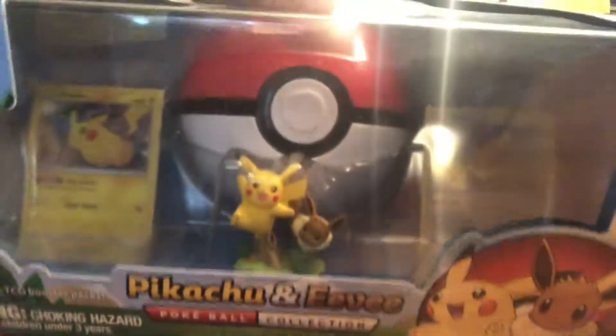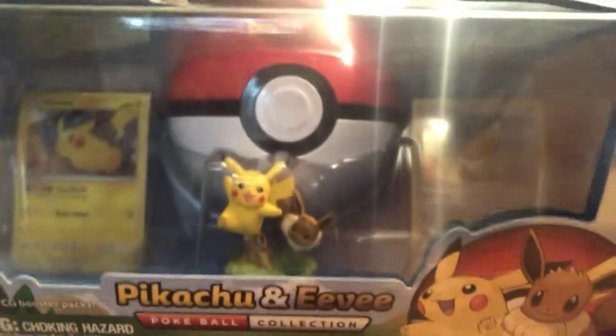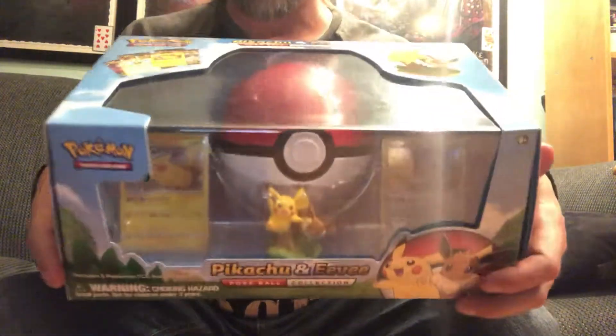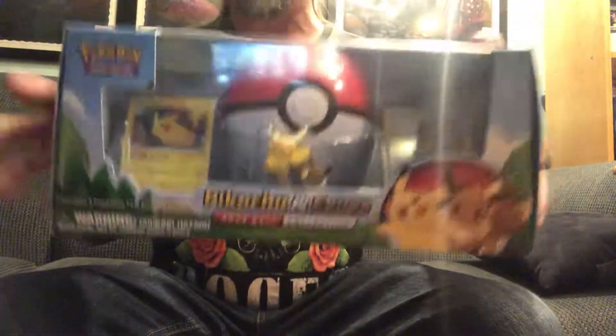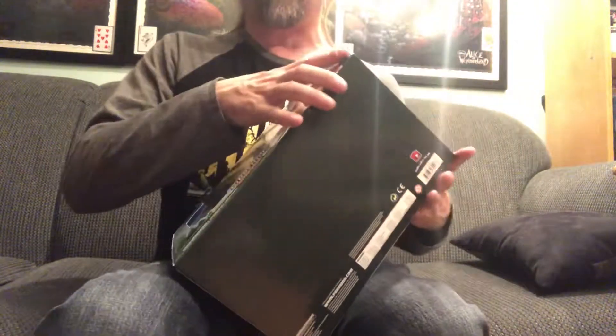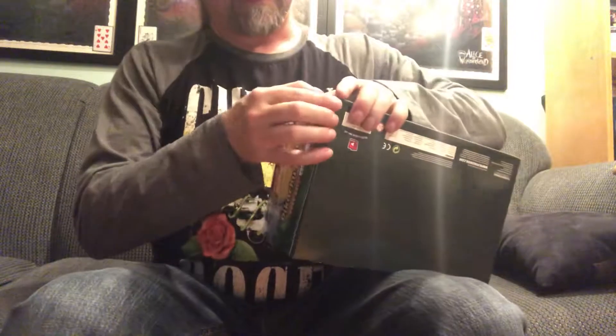Now for today, I found this at my local card shop today, and I thought, wow, what an awesome deal. I had this thing on for $29. Unfortunately, they had the price wrong. They honored the price, but I felt bad, because if it had been a big box store that would have been fine, but when it's your local card guy, I hate it.